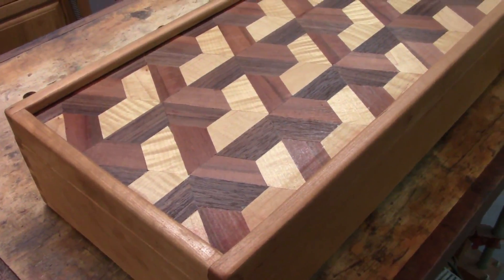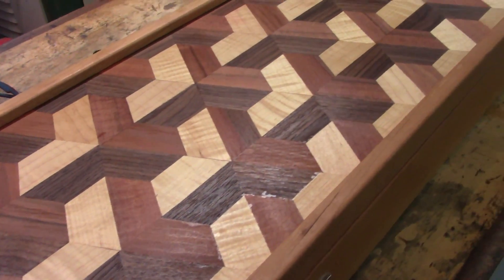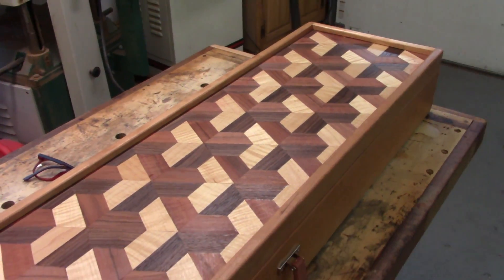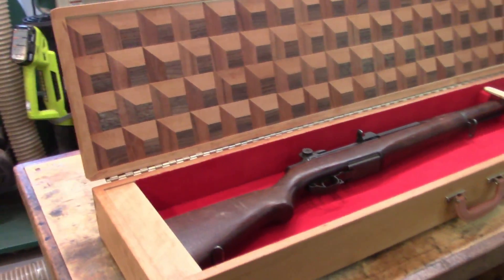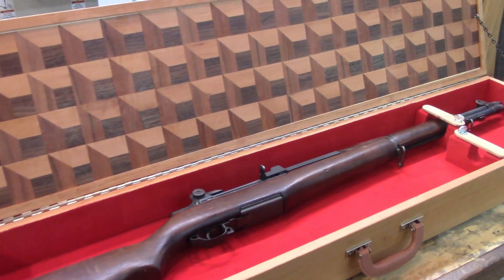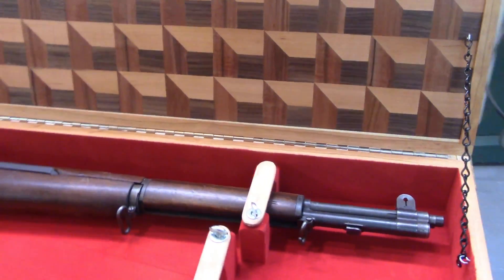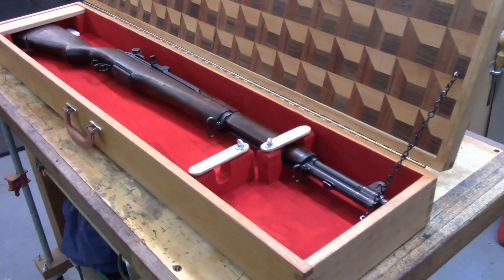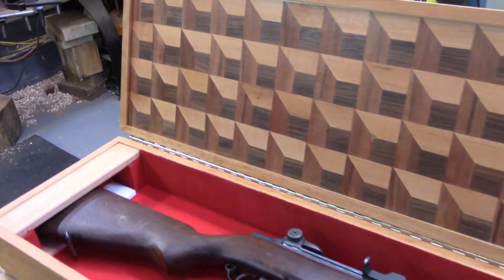Look at that — here's what it's looking like. At this point I don't have the latches yet, so those are not going to come in for another week. I wanted to get the video up so it's not quite complete but almost — I've got the chain on, I've got the rubber feet on the bottom. I'm real happy with this. I hope you enjoyed watching this project.